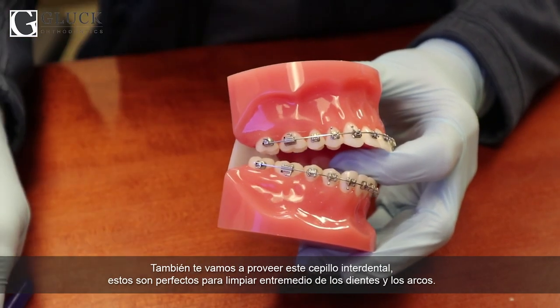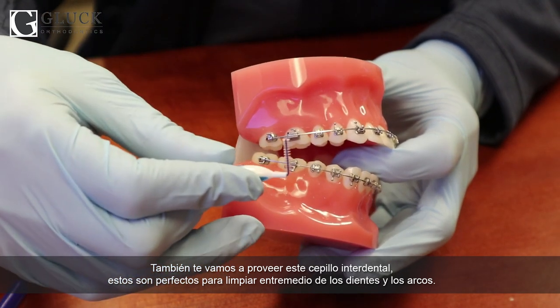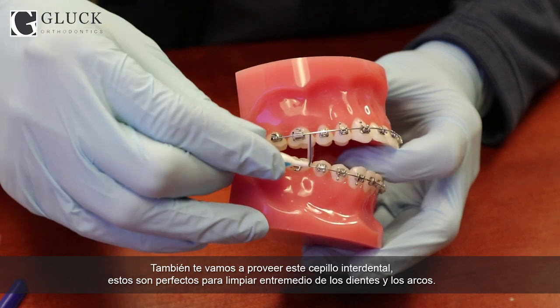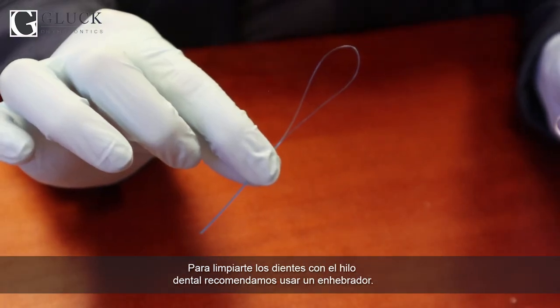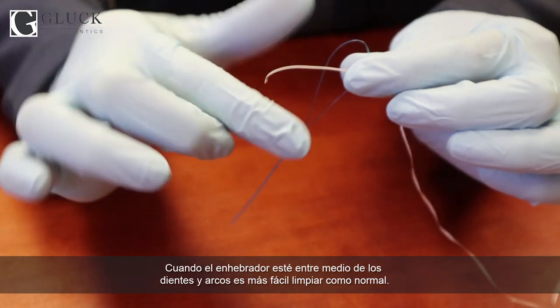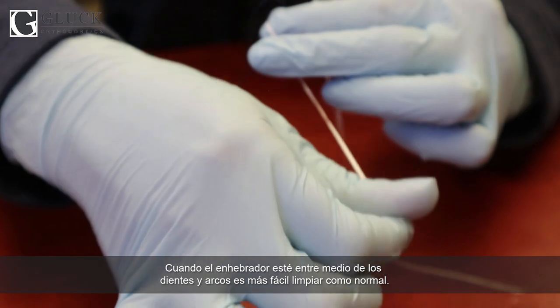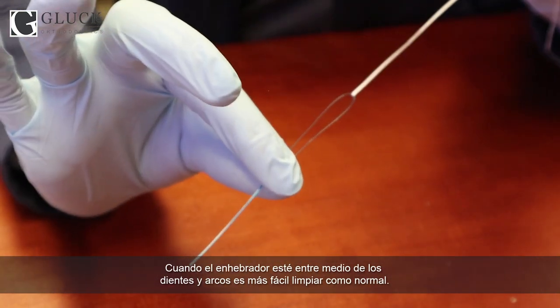We will also provide you with a proxy brush, which we also call Christmas tree brushes. These are great for cleaning under the wire and in between the teeth. When it comes to flossing, we recommend using a floss threader. These are helpful by threading the floss between the teeth. Once the threader is between the teeth and underneath the wire, it's easy to pull through and floss like normal.